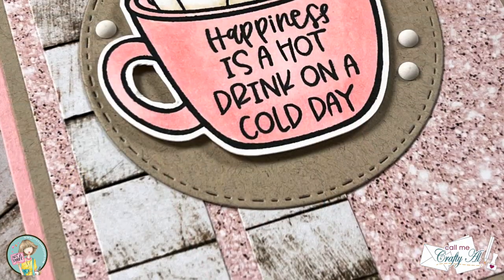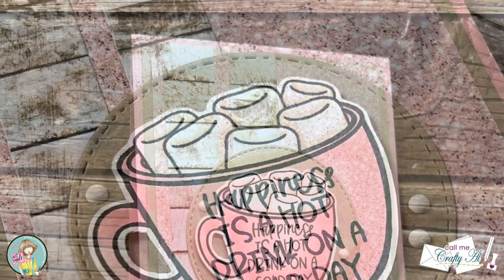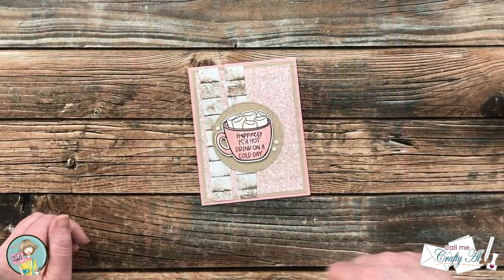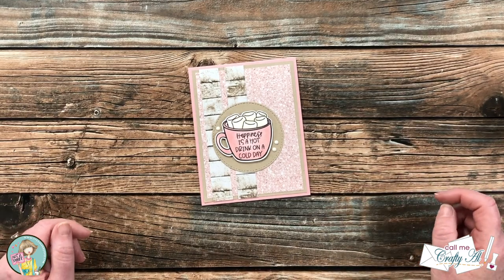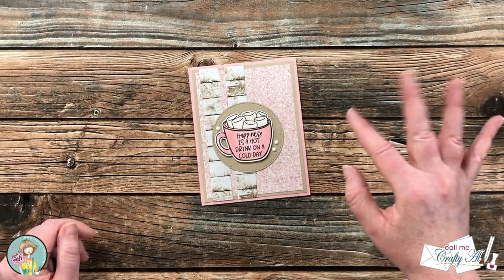I hope you enjoyed seeing how I put together today's card inspired by the Not Too Shabby August mood board challenge. If you did, as always a thumbs up is appreciated. I hope that you will consider joining in and linking up as well. Until the next video, I hope you're all having a crafty day — bye bye!